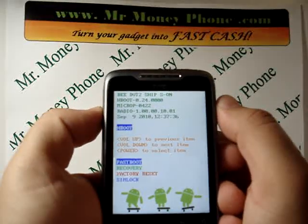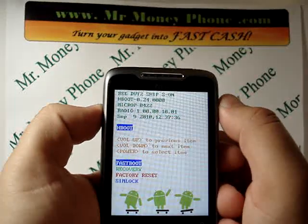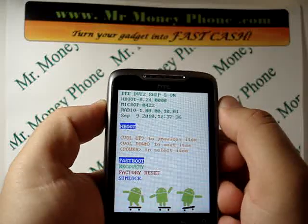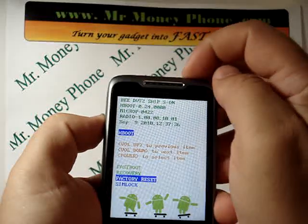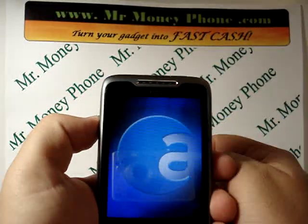You're going to use the volume down button to go ahead and select the option for factory reset. Once you do that, you press the power button to select.